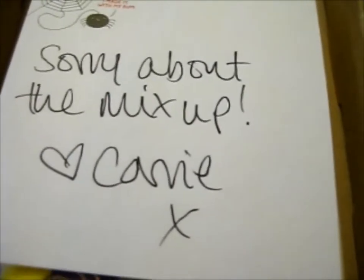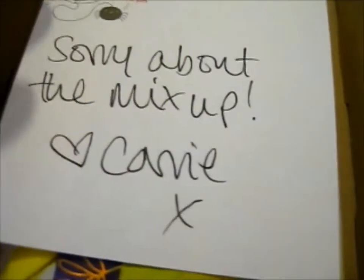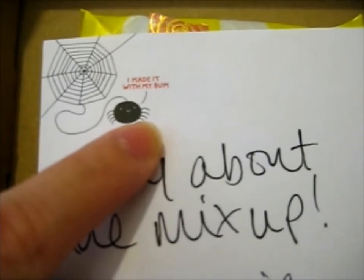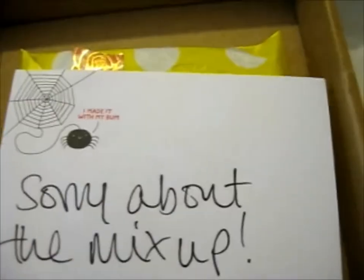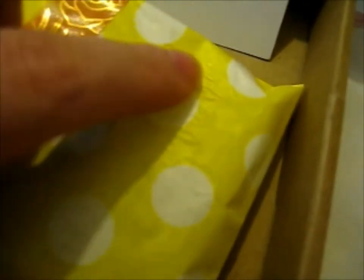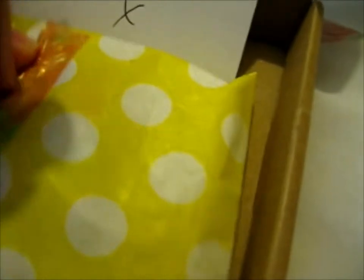Right here, here are the correct ones. That was pretty funny — I made it with my bum. It says 'the spider,' that's cute. This is from Carygraphe, I still think it's very nice. Anyway, this was the two that was initially supposed to be sent.